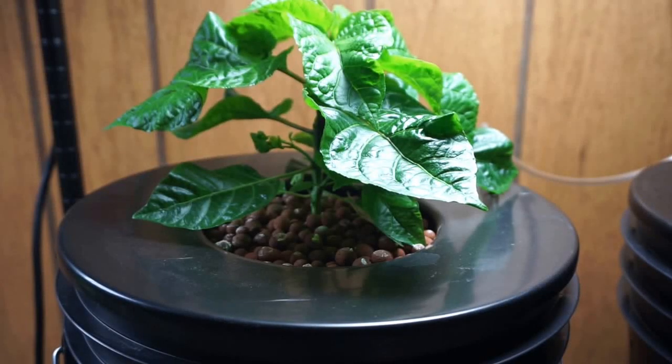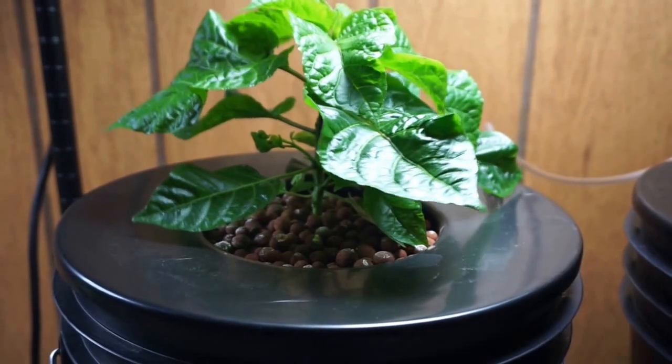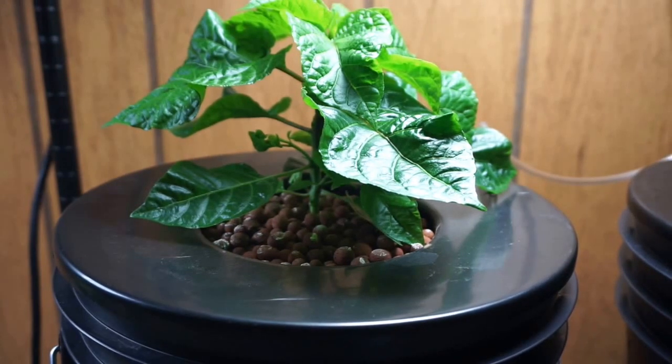Hey YouTube, it is day 51 of our Carolina Reaper Deepwater Culture Hydroponic Grow. It's been a little bit since we've had an update. We're growing four pepper plants — two under a CFL light and two under an LED light. One bucket under each light is using Urban Hydroponics Pepper and Herb food, and one bucket under each light is using Aurora Innovations Soul brand nutrients.